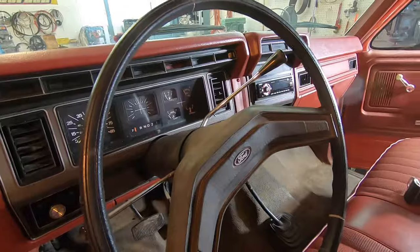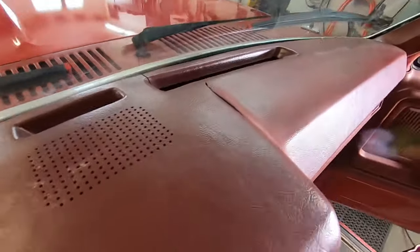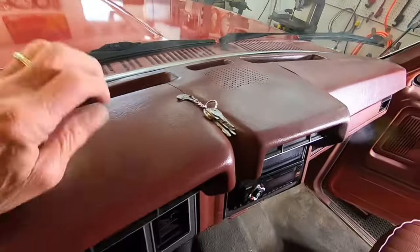The dash is pretty nice and the steering wheel's good. The dash pad has a crack right here and another little crack over there. I'm going to see if I can repair that and make it look half decent. If not, I can replace this whole cover.